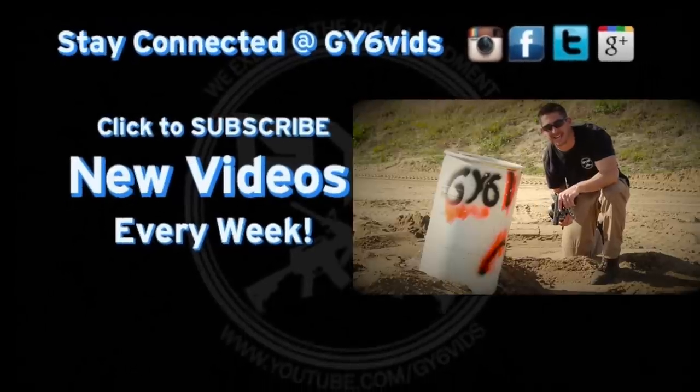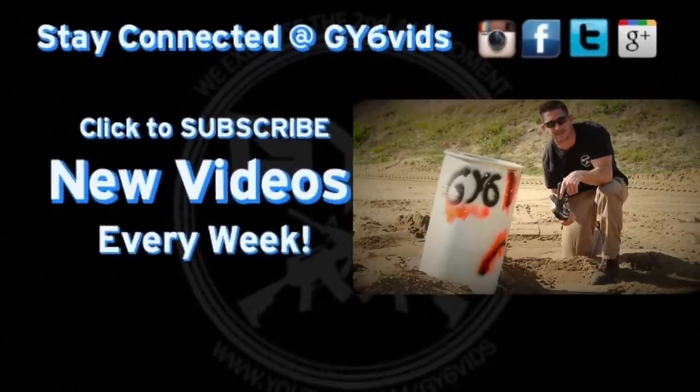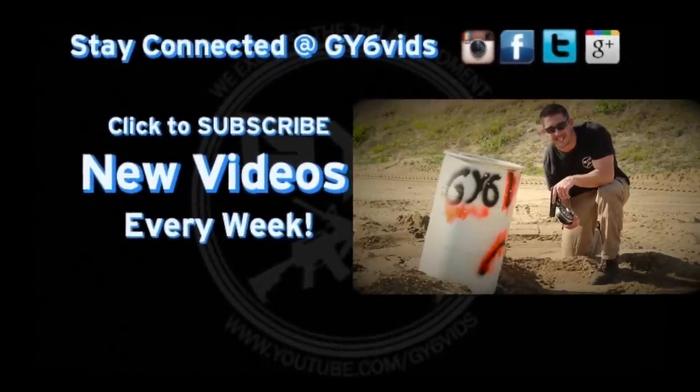This is Andrew with GY6Biz. Click that like button, click the subscribe button — much more to come. See you next week. Bye.